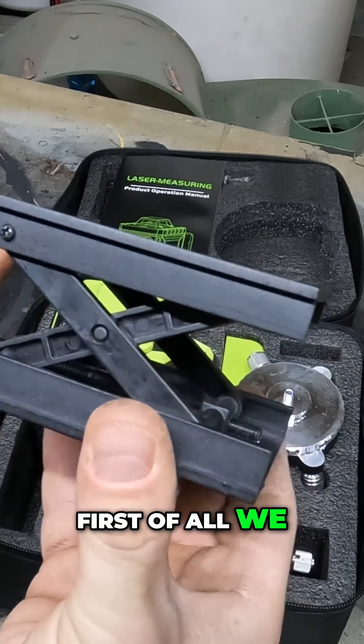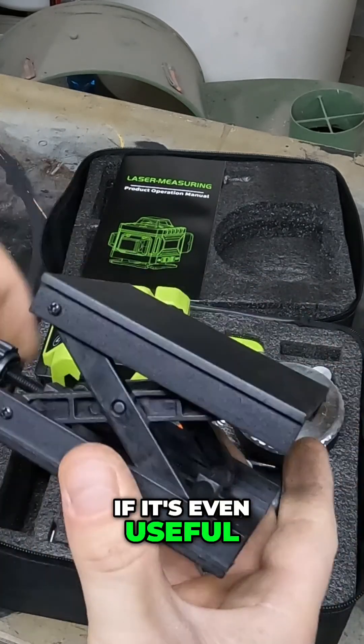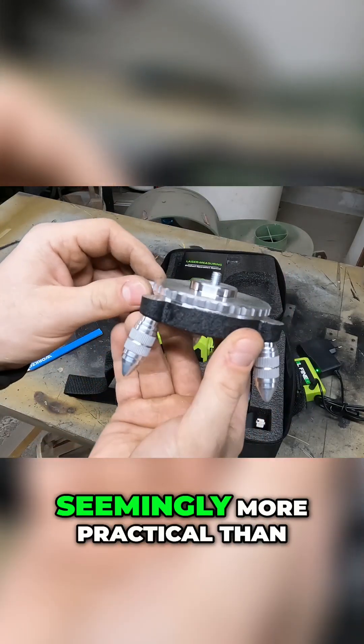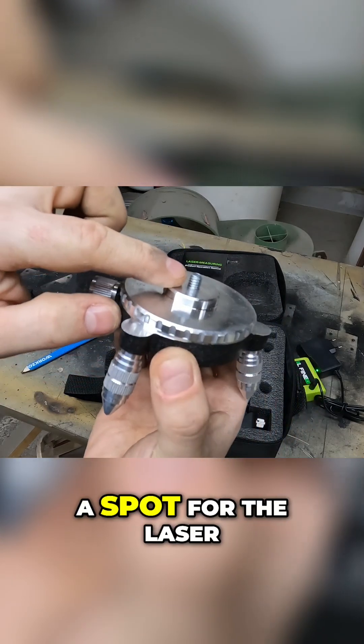First of all we have a small lift, which I'm not sure if it's even useful for anything. Then a compact tripod, seemingly more practical than the lift — at least it has a spot for the laser.